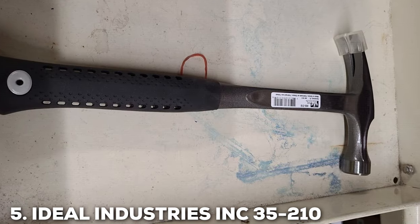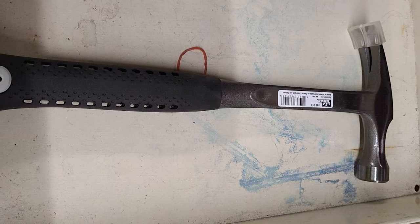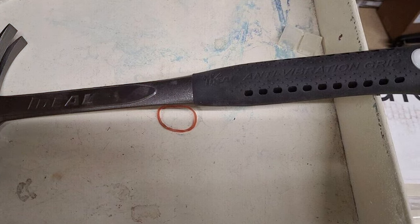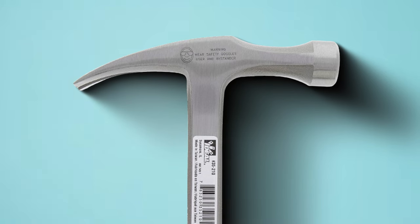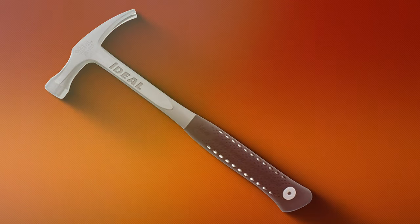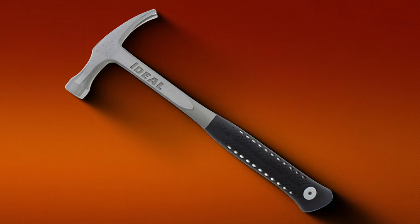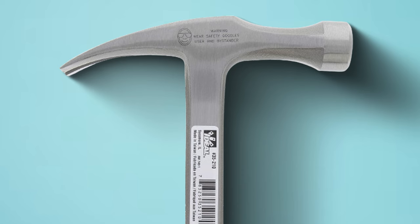Number 5: IDL Industries INC 35210 Dropforged Hammer. This hammer is a true exemplar of craftsmanship and precision engineering. Tailored for professionals in need of a reliable and efficient hammer, this tool stands out for its exceptional build quality and performance. The dropforged construction ensures unparalleled strength and durability. The well-balanced design of the hammer allows for precise strikes, making it an excellent choice for electricians and carpenters alike. The 35210 model is engineered to withstand the rigors of daily use, providing users with a tool they can trust.